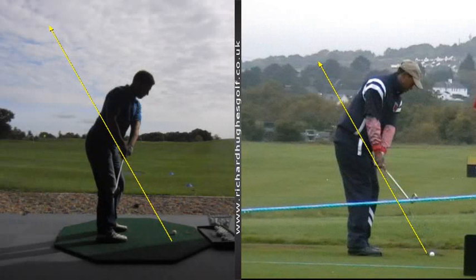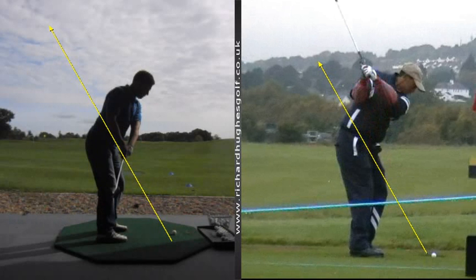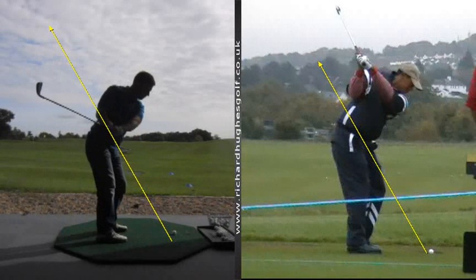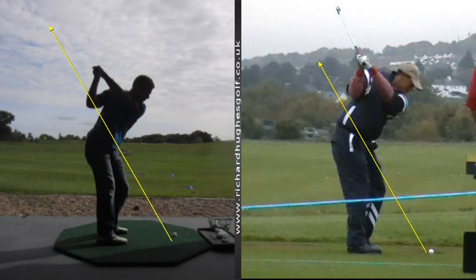What the best players do is keep the shaft on the original shaft plane. They will then set the club to a slightly higher plane as they hinge the wrists. This is not essential at the moment, but long term we want the club a little bit shorter — we talked about the length of the swing yesterday. Long term we're going to want the shaft a little bit shorter.